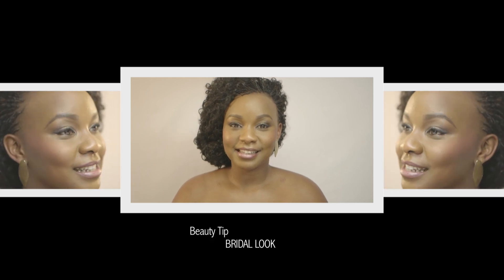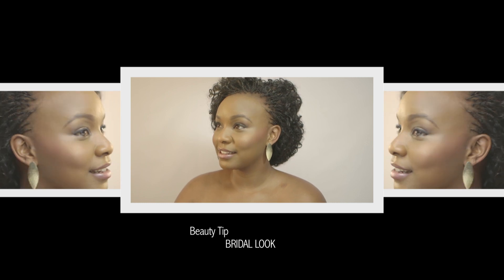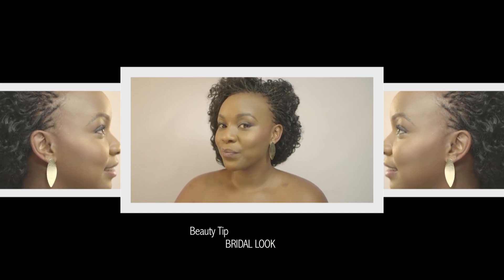The dress, the flowers, the food. There are so many decisions that go into the perfect wedding day, but none are as personal as finally settling on your bridal beauty look. With this beauty tip, we will give you a beautiful but simple bridal makeup look.